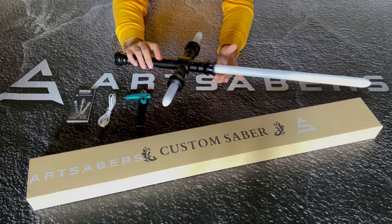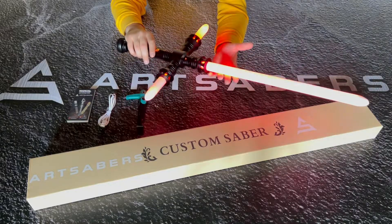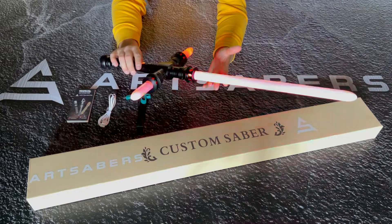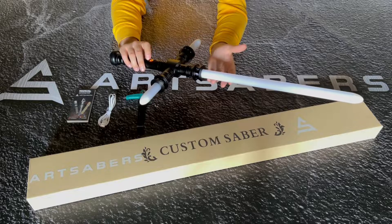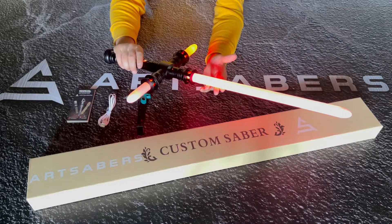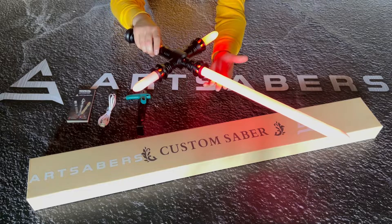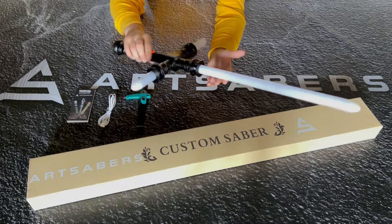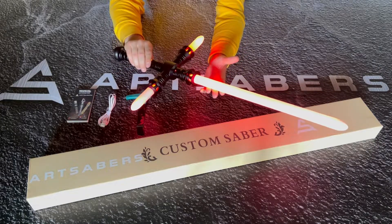Holding the button for two blinks, you get the blade effect modes. The first one is unstable — that's how it looks in unstable mode. Next mode is pulse — you can see the blades are pulsing. Next mode is steady — and that's how it looks in steady mode.